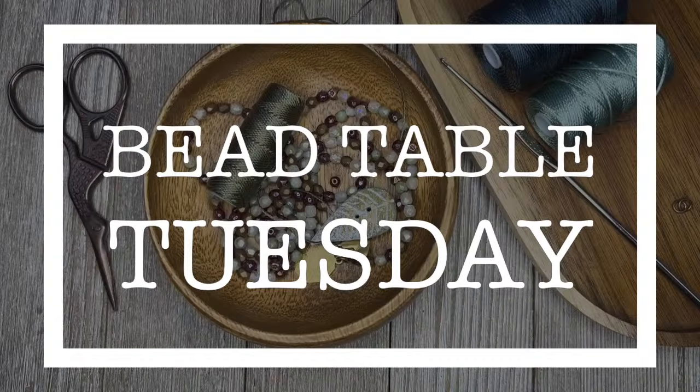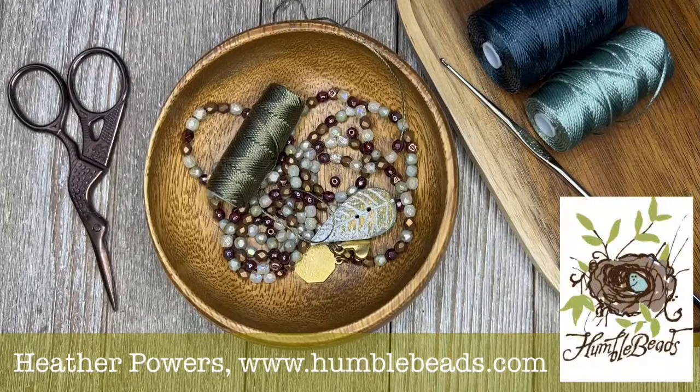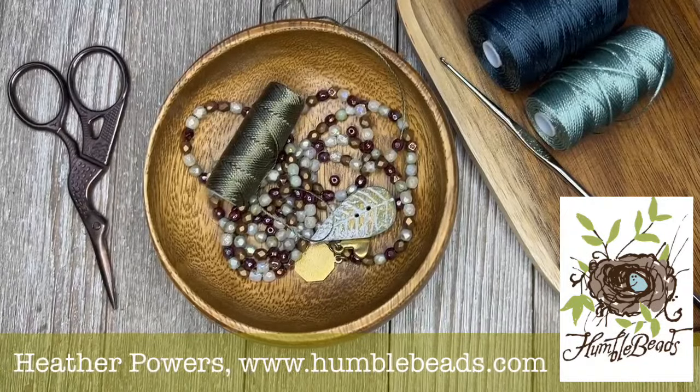Hello everyone. Welcome to Bead Table Tuesday. I'm Heather Powers of Humble Beads — bead maker, jewelry designer, author illustrator, and all-around creative muse. It's my job to get those beads off of your bead table and into some jewelry.